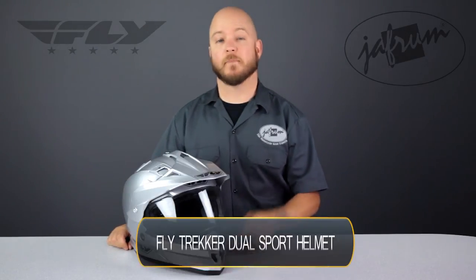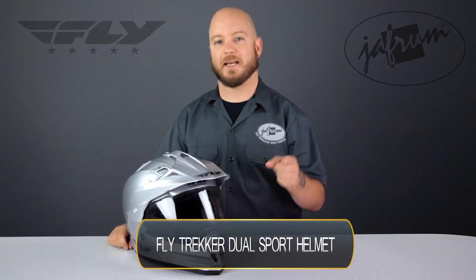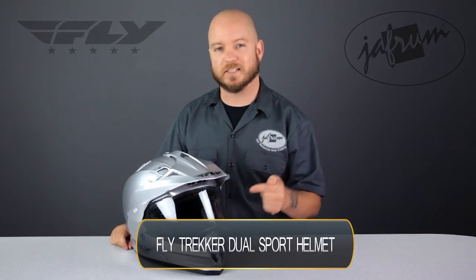Hey everybody, it's Louie with Javrum, home of the motorcycle gear experts. Today we're taking a closer look at the Fly Racing Trekker Motorcycle Riding Helmet, available at Javrum.com.